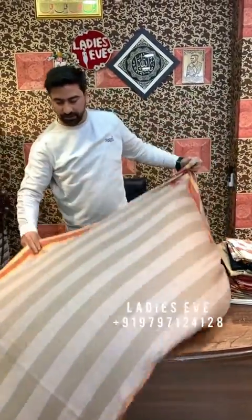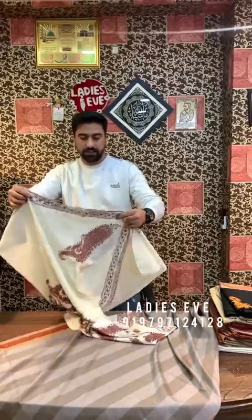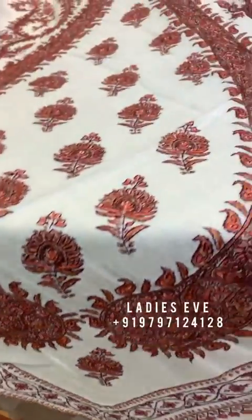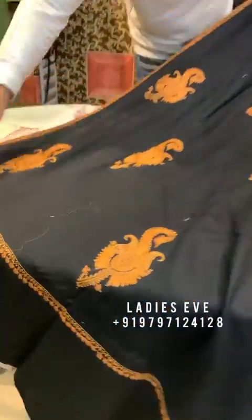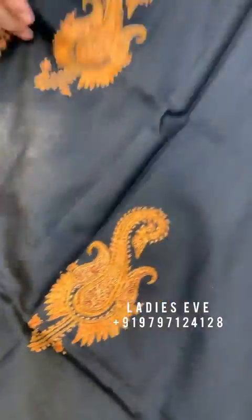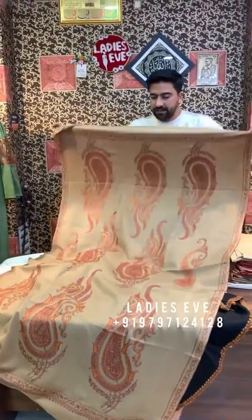This shawl will come in a color with tilla and sozni work. The price is $6,200. This is another shawl — it will not be tilla only, it will be sozni, and it is guaranteed. This shawl you will get for $5,200. And this shawl will also be $6,200.